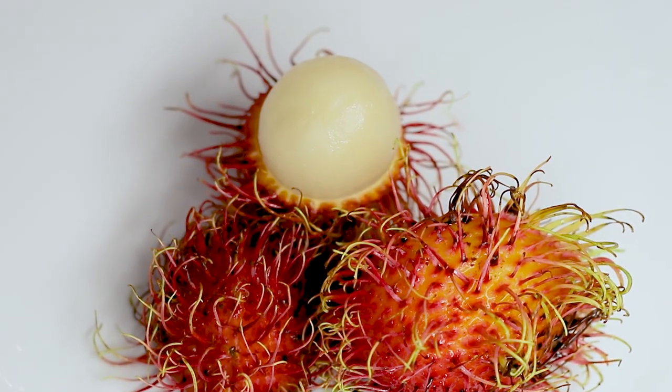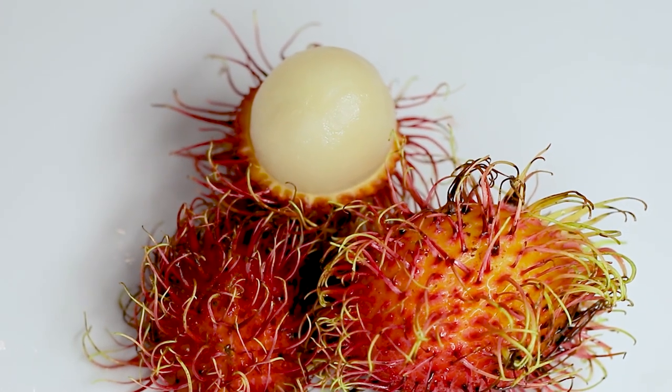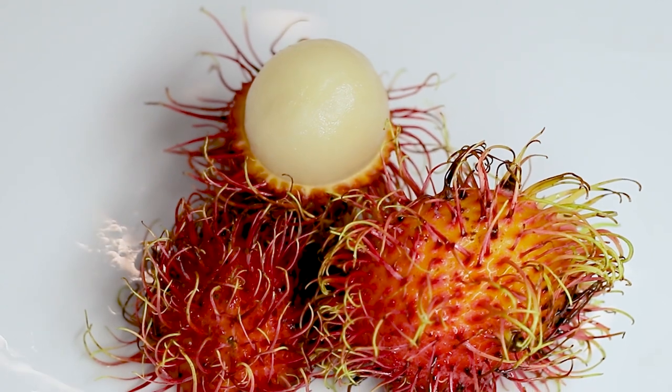The rambutan is sweet and has a pleasant floral aroma. The fruit is delightfully juicy. Compared to the lychee, it is sweeter and its aroma is more pronounced. Its texture can best be compared to a firm grape.